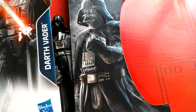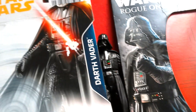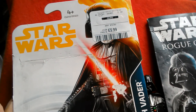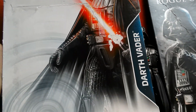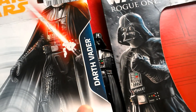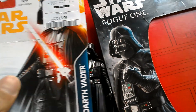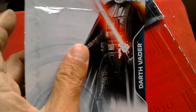In this video I thought we'd compare the Rogue One Darth Vader 3.75 basic figure with the Solo Vader, which I've reviewed but it's not uploaded yet — that video will be coming. So I thought I'd just compare them.